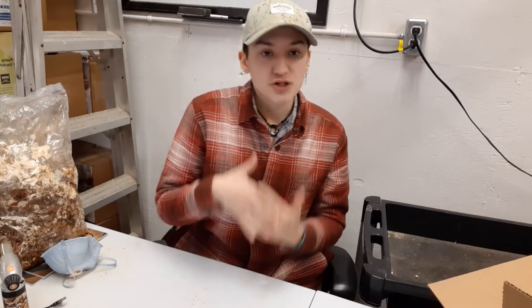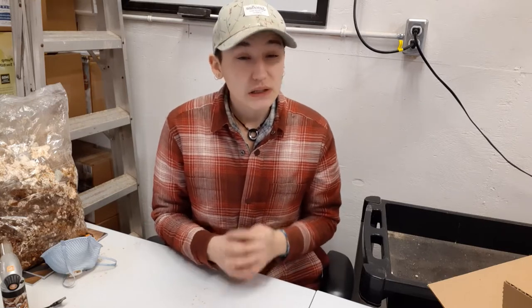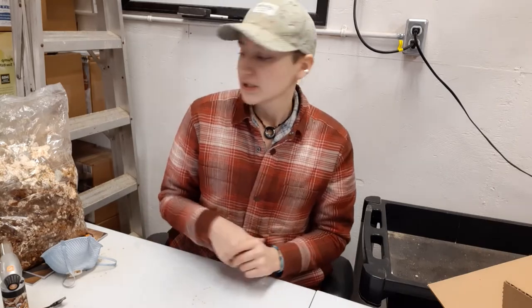Hi everyone! Today we're going to be talking about shiitake grow kits. As I said in the previous video, shiitake grow kits act completely differently than any of our other grow kits. They require a different setup, so I'll be walking you through that today, as well as some issues you might have with your shiitake grow kit and how to solve them.